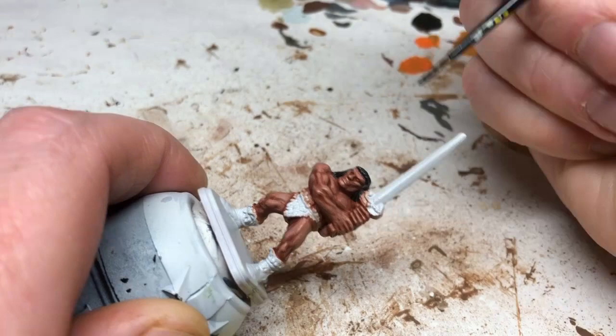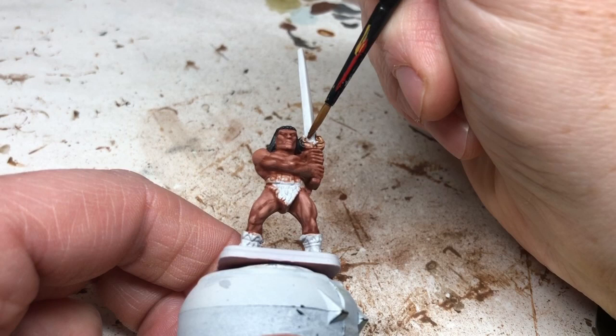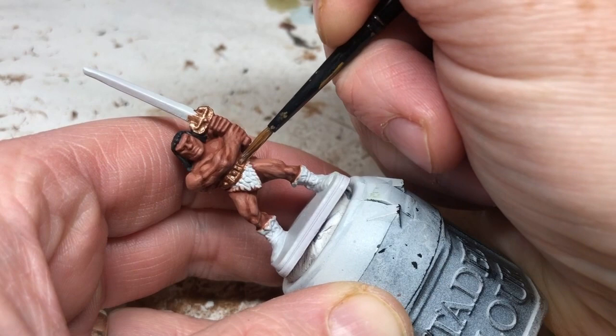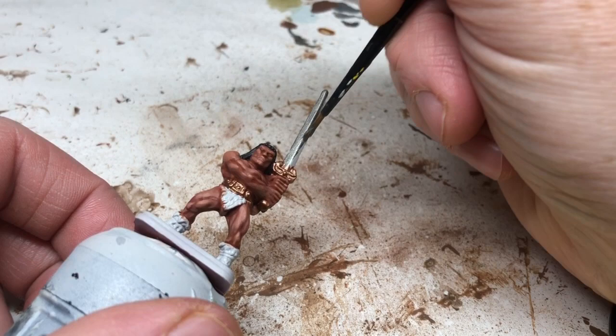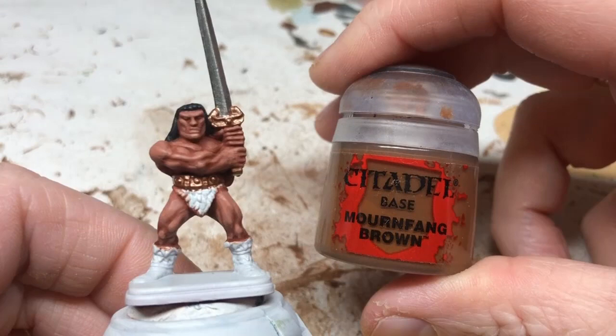The hair is finished. We're now adding some Balthazar Gold — painting the hilt of the sword, the pommel, and the belt, which is some kind of magic girdle for the barbarian. This just adds a slightly brighter, shimmering color, a change from all those skin tones. Note that when you're painting with metallic paints you'll get metallic flecks in your water, so replace your water afterwards. We'll also quickly paint the sword with Leadbelcher — it's always a good idea to do all your metallics at the same time — then change your water so no metallic flecks contaminate the other areas.